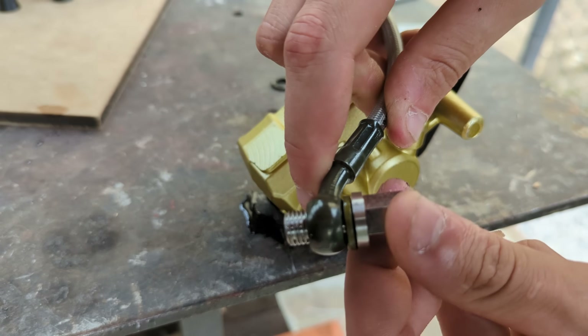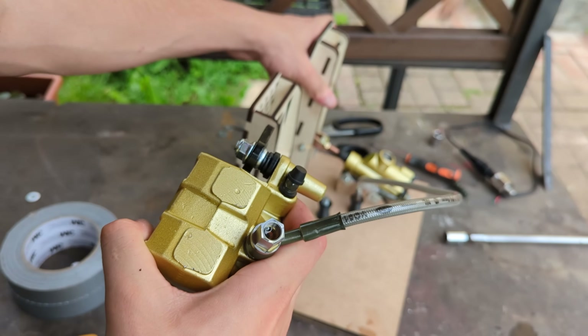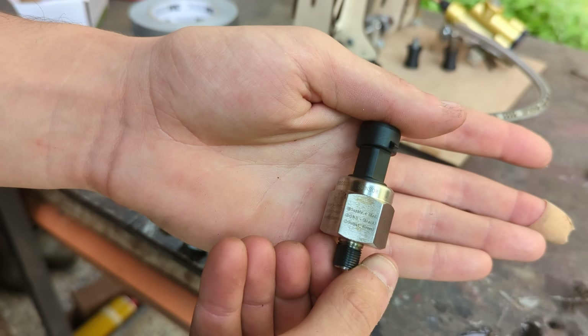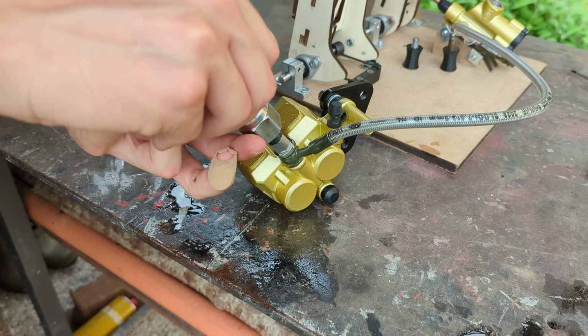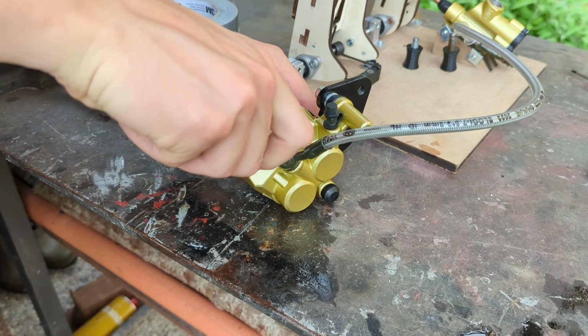Continuing with the build, the brake hose can be screwed back in place with the custom banjo bolt, and after bleeding the brake to remove any air bubbles, the 1000 psi pressure sensor can be threaded on to give an accurate reading on the brake fluid pressure, allowing for perfect accuracy when driving.